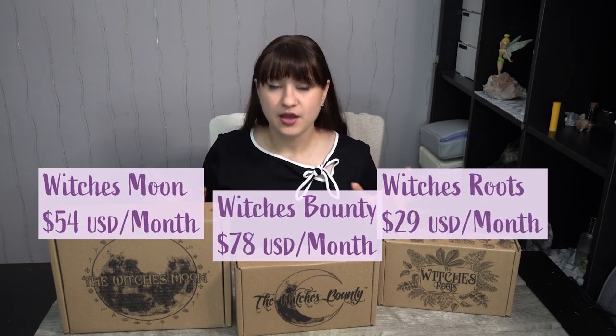I'm going to pop up the prices above them because I don't exactly remember how much they are per box, but they are different tiers — not by the amount of items inside, but based around a little bit of a theme. We have The Witch's Roots, which is based around an herb of the month, more of a botanical type box. Then The Witch's Moon, their second tier, focused more around altarpieces and building up your witchy supplies. And The Witch's Bounty, which is based around magical, beautiful jewelry.